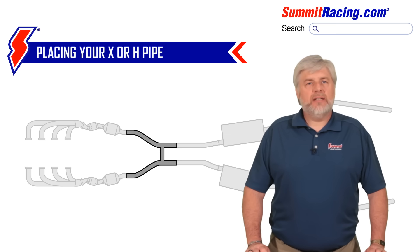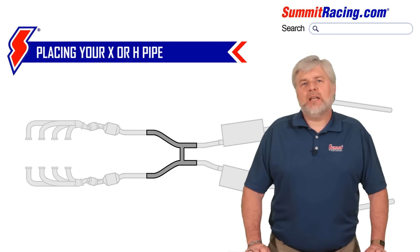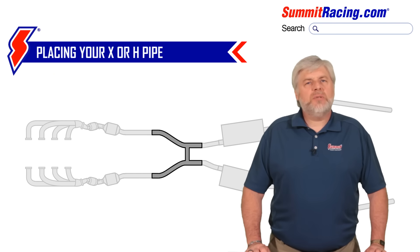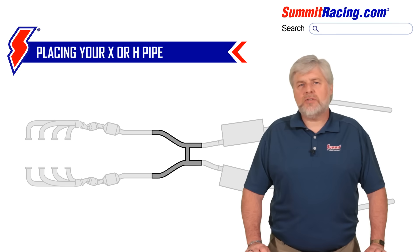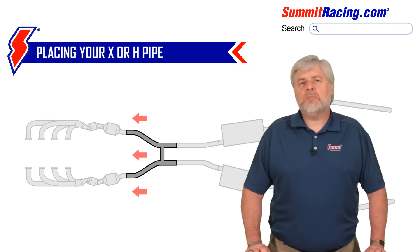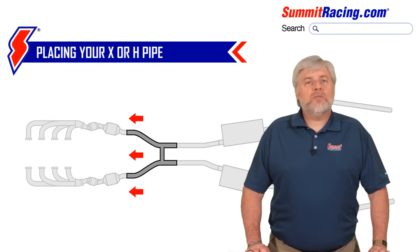A common question we get is where it's best to place an X-pipe or an H-pipe in the exhaust system. This will largely be determined by the vehicle — you may have limited space depending on drive shaft location, ground clearance, transmission cross-member design, and so on. Whenever possible, you'll want to place the H or X-pipe as far upstream as you can. You'll want those gases to converge as soon as possible.